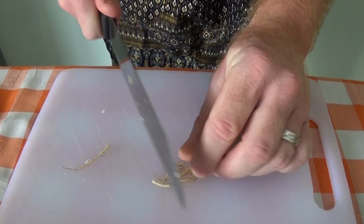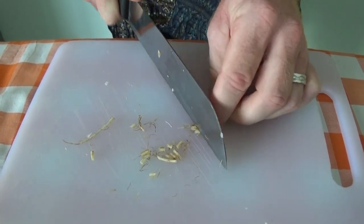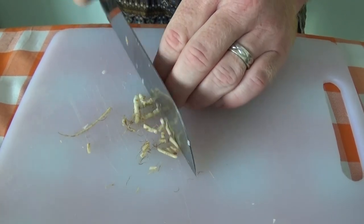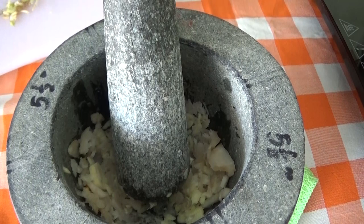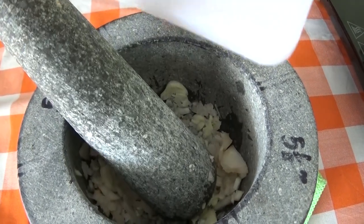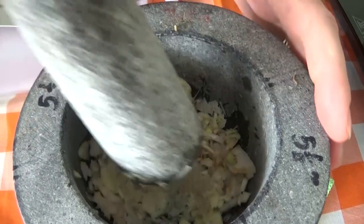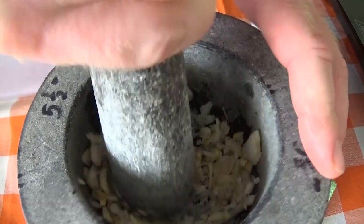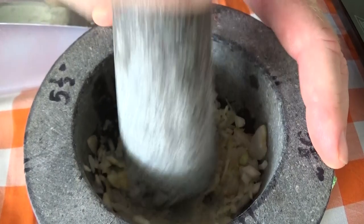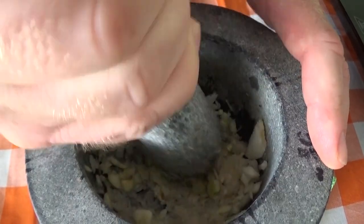Okay now we're going to chop in the coriander root. Chop it up nice and fine and pop this also into the mortar, then pop those straight in there and chop them up too.